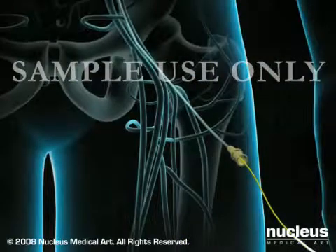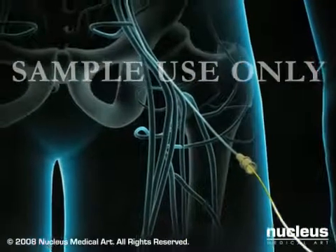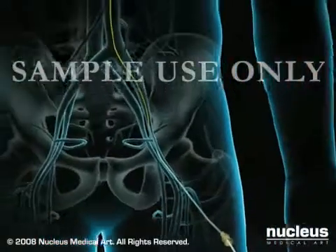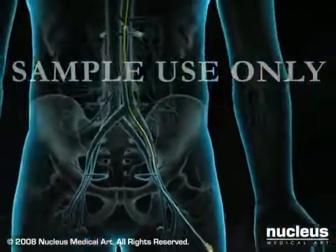Next, a soft, flexible catheter is slipped over the wire and threaded up to the heart. The procedure is monitored using a continuous X-ray imaging device called a fluoroscope.